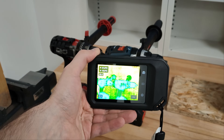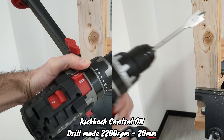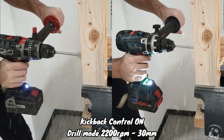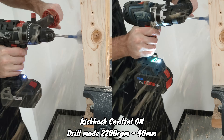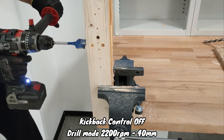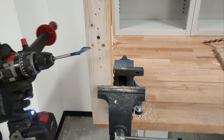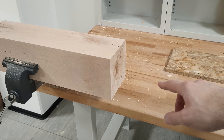The two machines are perfectly cold with fully charged batteries. This is the hardest wood I managed to find — a massive beech — and we'll start the drilling tests.